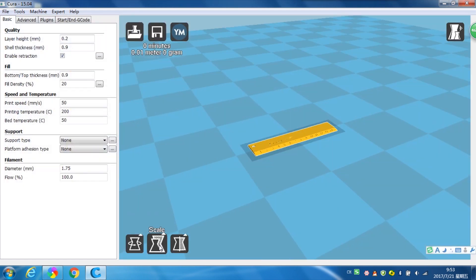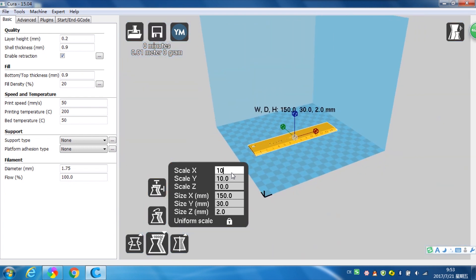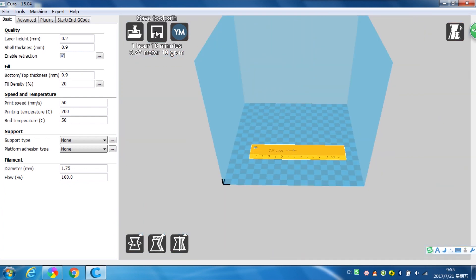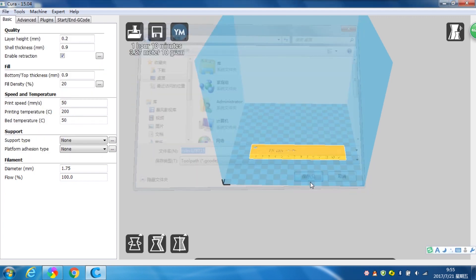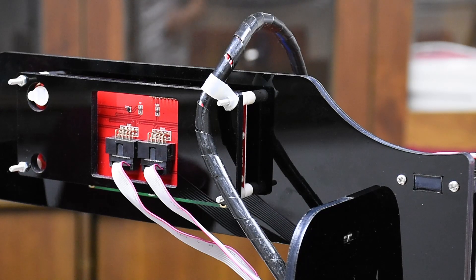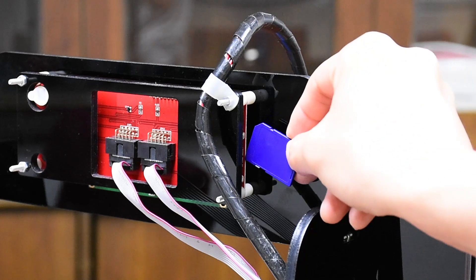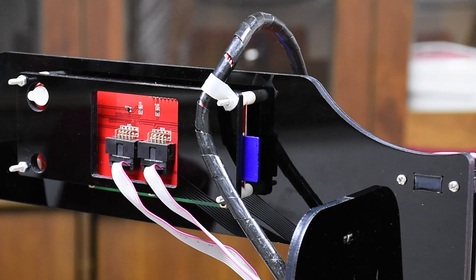Save the files as STL, or search the internet to get STL files. Then use Cura or other slicing software to slice the files according to the required parameters, and save them as G-code format to your computer or an SD card. Step 4: Start printing by attaching a USB cable to a computer or SD card. The 3D printer is easy to operate, following the instruction menu and videos.